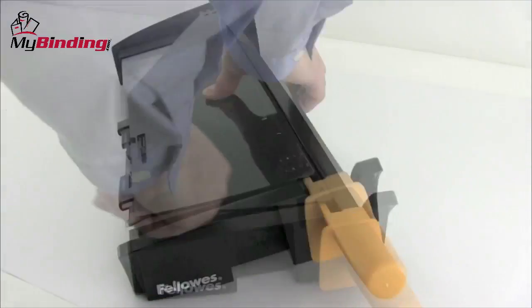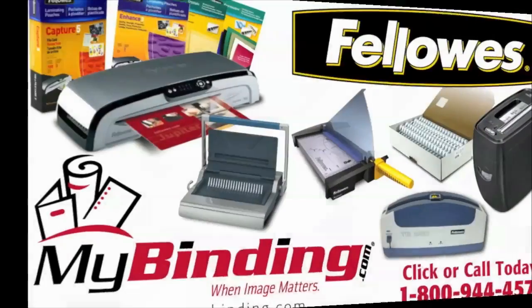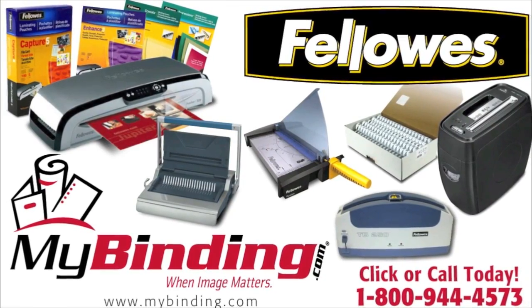There it is, the Fusion 180 by Fellowes. For more demos, reviews, and how-tos on this product and many more, check out MyBinding.com.